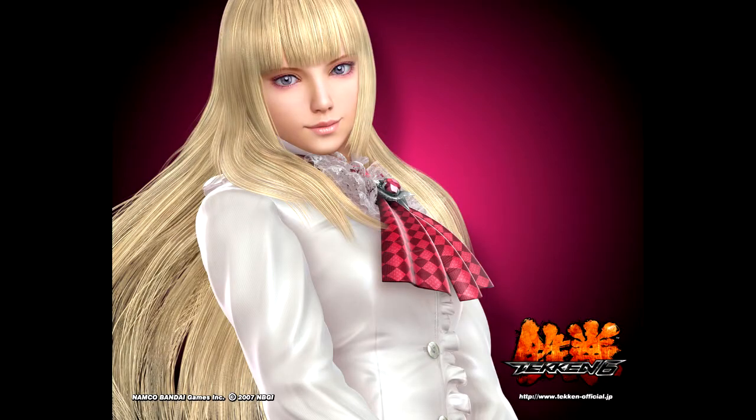Welcome to my Lily inspired makeup tutorial in honor of the release of Tekken 7.